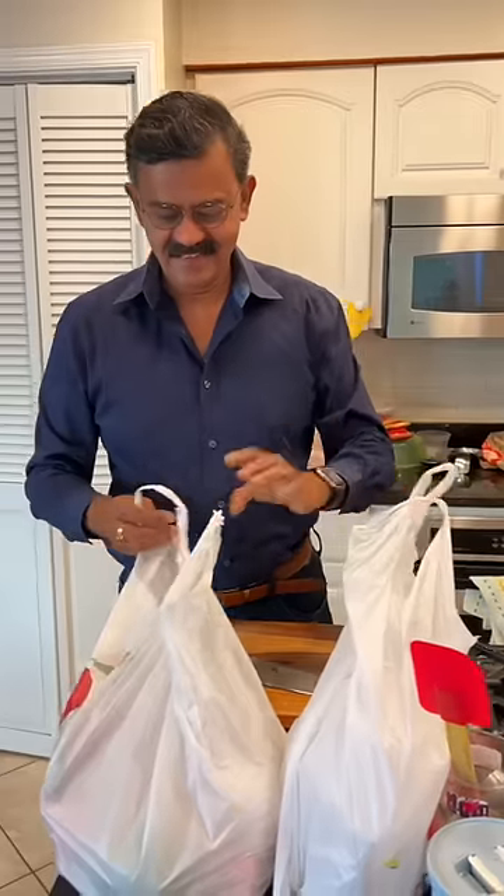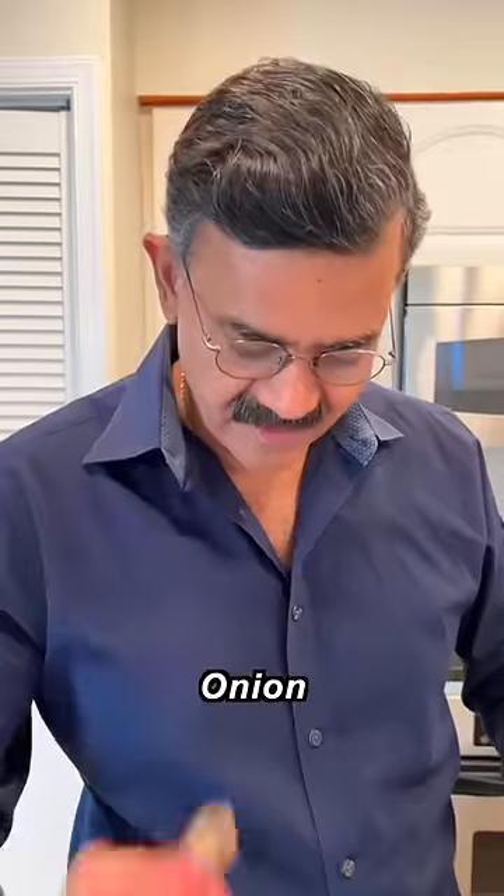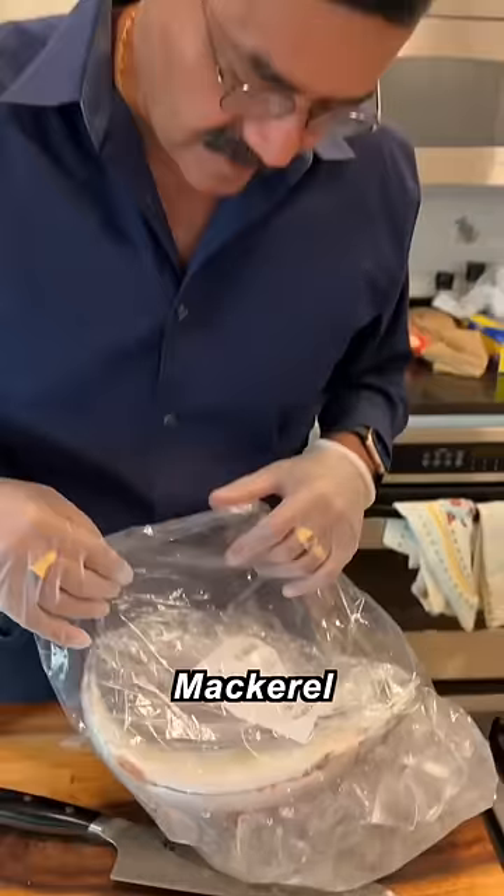Hey chef, can you make me something with 10 bucks? 10 bucks? You kidding me, man? Let's see what we got — green chili, garlic, onion, coconut milk, ginger, green mango, semolina. Here, take this.